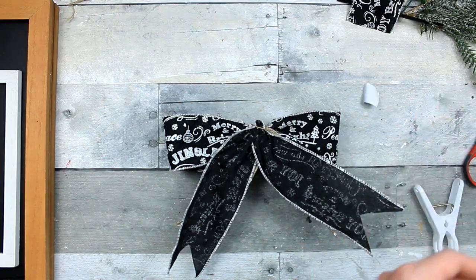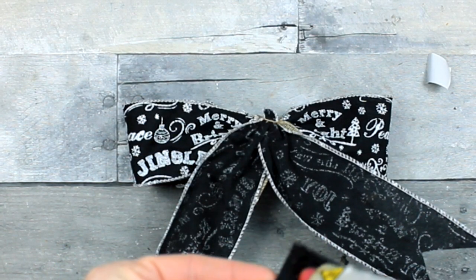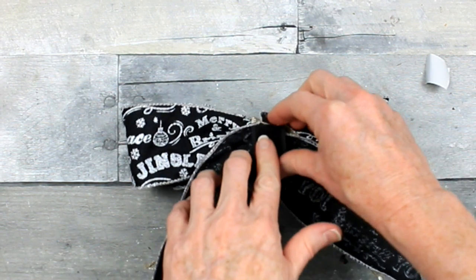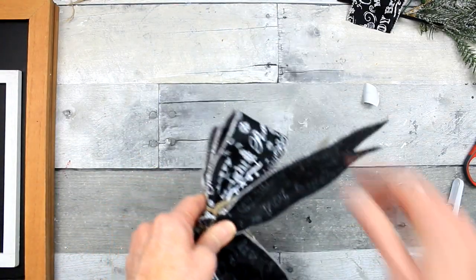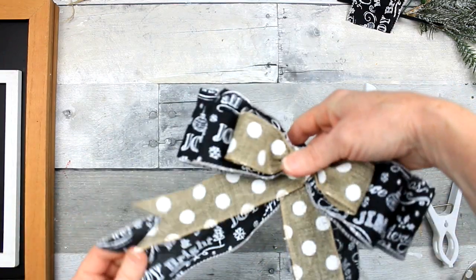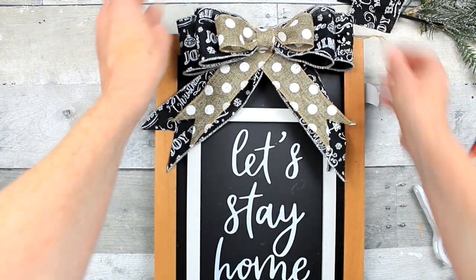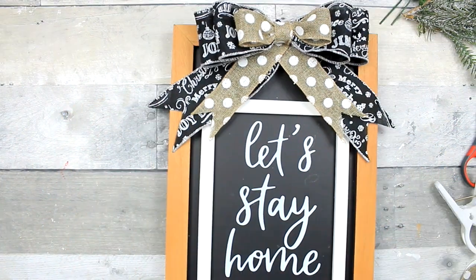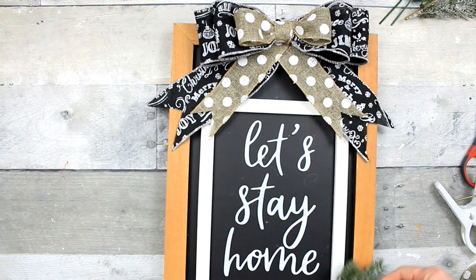Now it's time to put the other side of that velcro down, so I'm just going to use the glue again, just a little, and press it down. You want to try to get that on a flat surface because the more coverage — the more contact with the surface — the better it's going to hold. Once it is dry you can go ahead and attach it to the top of the board. Look how pretty — you can actually leave that exactly like it is if you wanted.